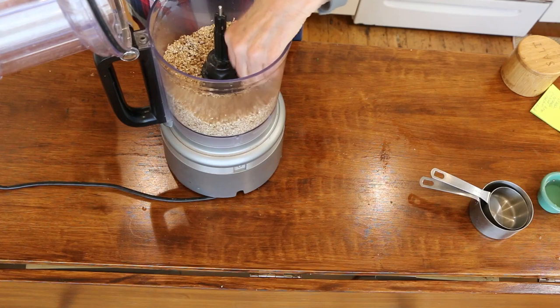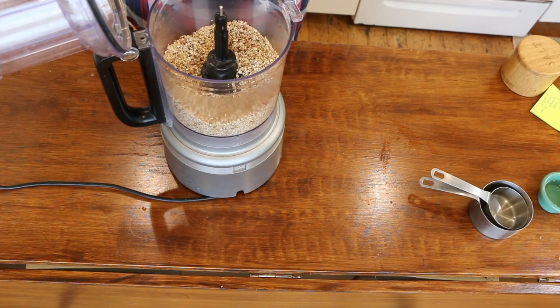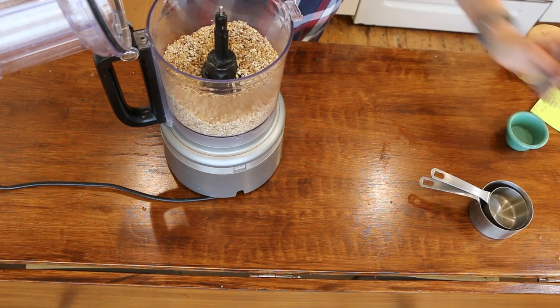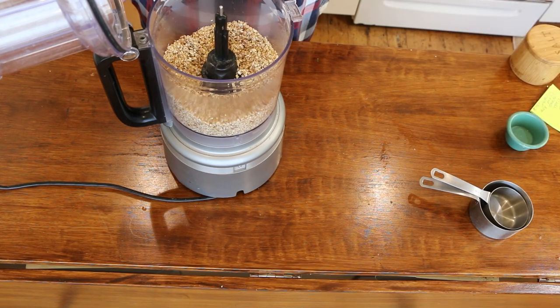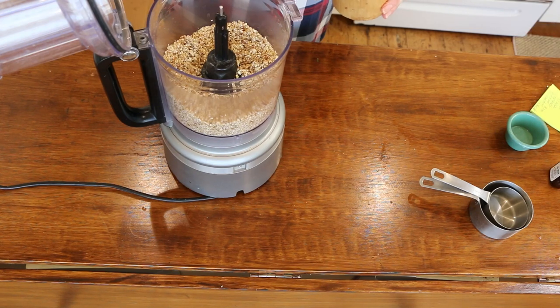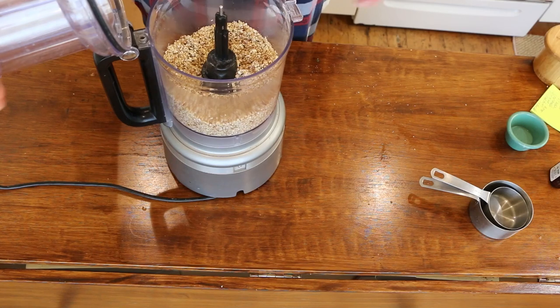Once it's all kind of come together it'll be crumbly — perfect. Then you're gonna add two tablespoons of water, a teaspoon of vanilla, and a pinch of salt. Then you're gonna blend until a dough is formed.